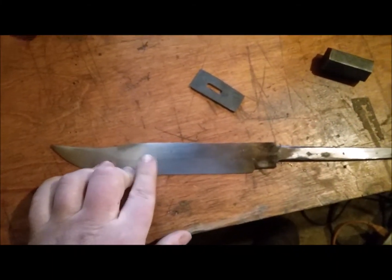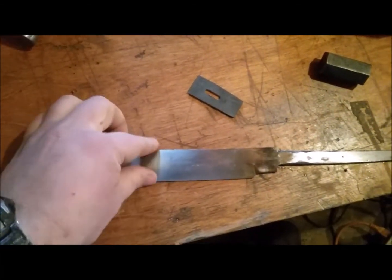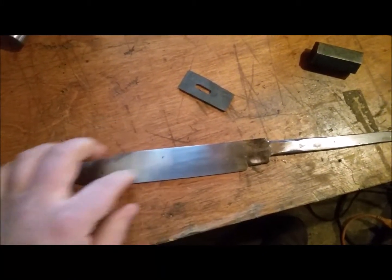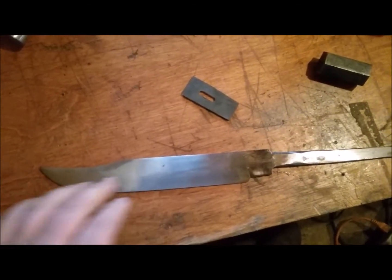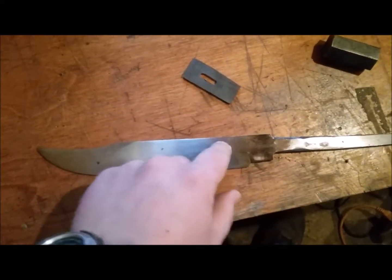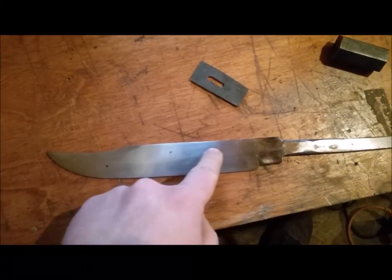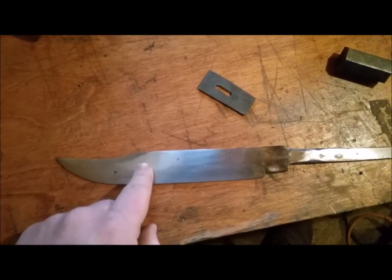Hello, and welcome to episode two of making our K-Bar clone. Here's where we're at. I polished it out to 400, kind of roughly, but just to get that nice smooth surface that we'd have on a very nice finished knife. You can still see some small little nicks and scrapes in here, which won't be too bad because I'll have to polish it again once I get the fuller in.